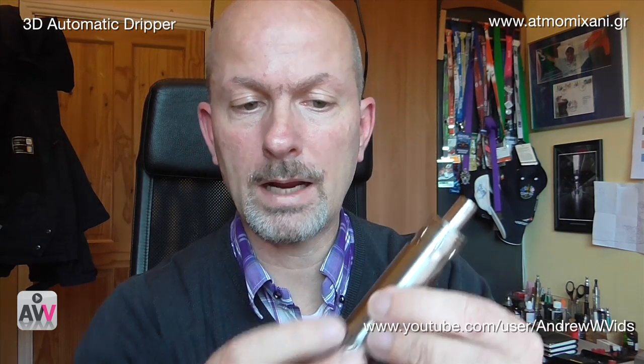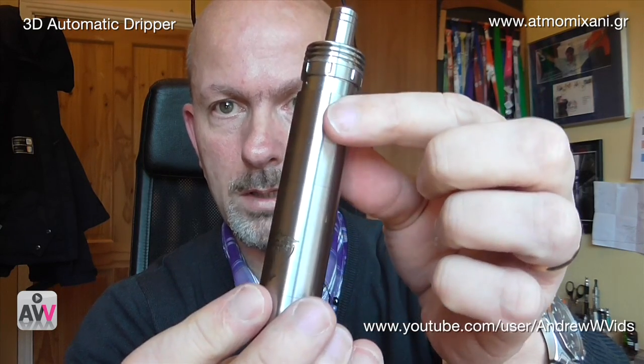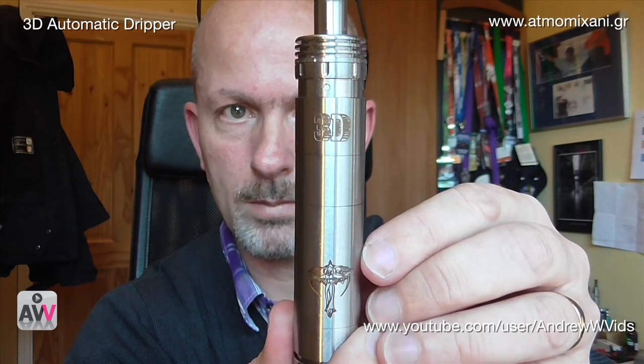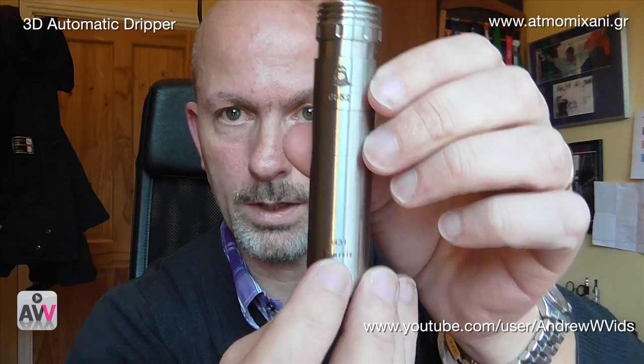As Dimitri pointed out, because the dripper and mod were engraved separately, the logos may not line up. But you can loosen the tube slightly, adjust, and tighten the button back up — and you get '3D' lined up with the Nemesis logo on the front, with the serial number and Atma Mahani logo lined up with the Nemesis logo on the back. As a unit it looks absolutely brilliant.